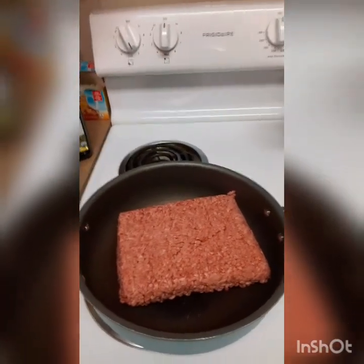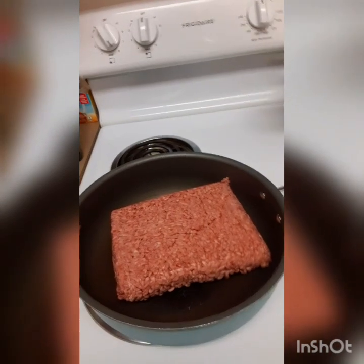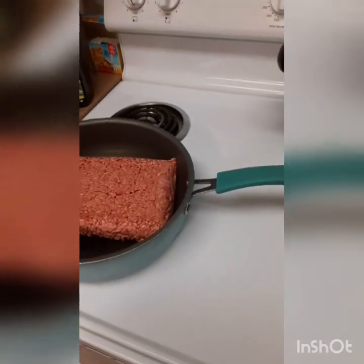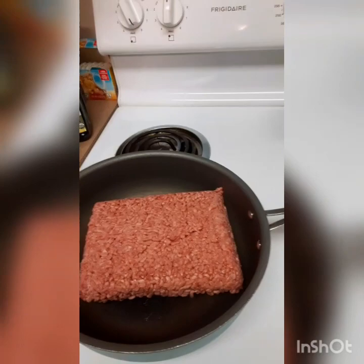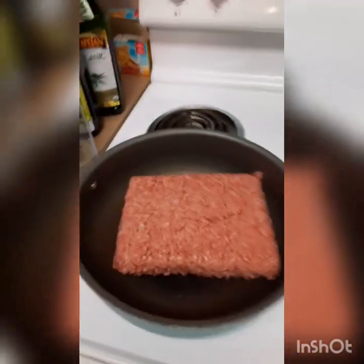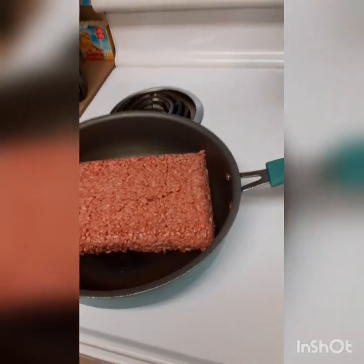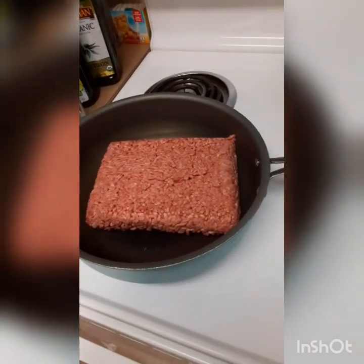Hey my Hollywood stars, it's your girl Miss Hollywood and welcome to my channel Miss Hollywood Forever. I want to show just a simple recipe that I know a lot of people do, but everybody has different variations of it. I'm not on camera because your girl is not looking her best, so please excuse that, but I wanted to show you my recipe for hamburger dip.